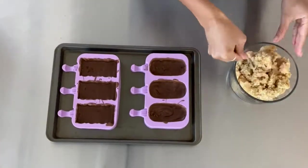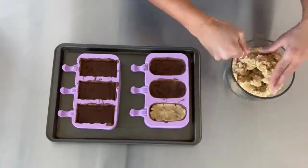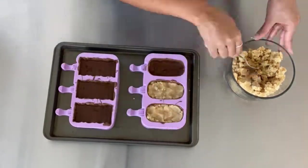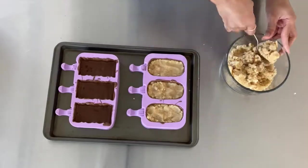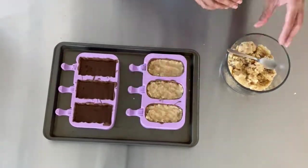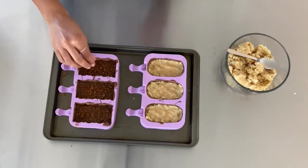Once your chocolate has cooled, go ahead and start filling it with your cake. Be sure not to press too hard because you don't want to crack the chocolate, and don't overfill — the first time I did, I put way too much cake and it was a bit of a hot mess. During this step you can also add additional fillings; I added skor bits to the square ones and caramel to the others.